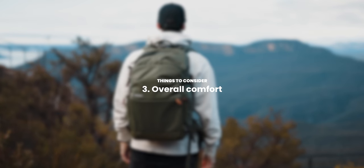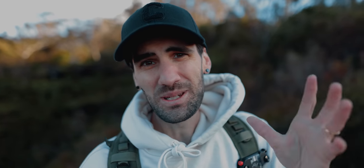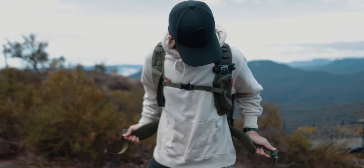The overall comfort of the bag was super important to me. I picked this bag up when I was heading to the US and Canada, where we were literally going to be hiking nearly every second day, so it needed a really good waist strap and it needed to be comfortable on those long hikes.